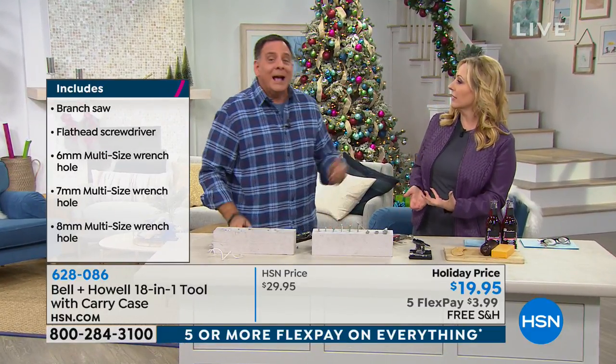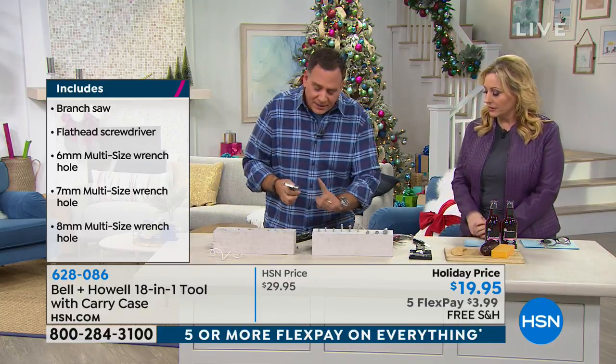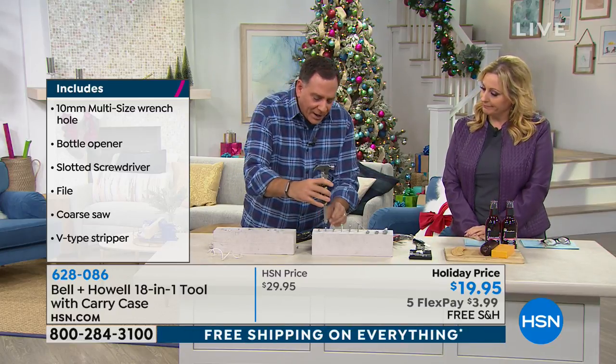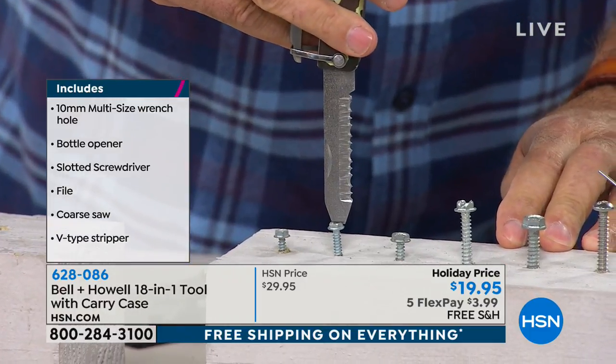When you're putting up holiday decorations and you're on top of a ladder, how many tools do you want to be carrying? This has got everything on it that you might need. When it comes to screwing things down, I've got my straight screwdriver right here, so I can get in there and tighten a regular screw using that.